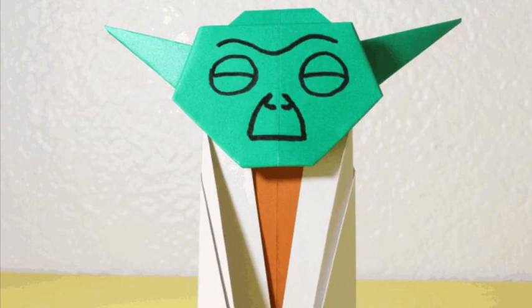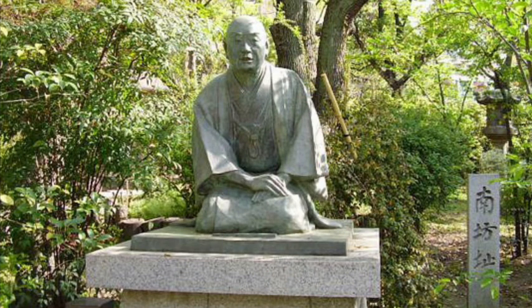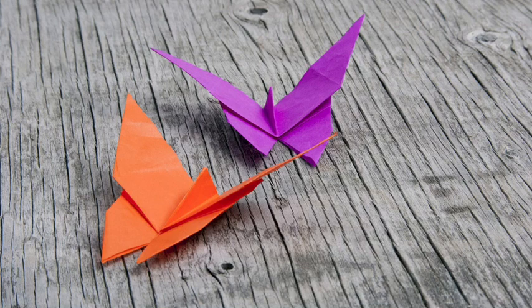In Japan, the earliest reference to a paper model or origami is in a short poem by Ihara Saikaku in 1680, which mentions a traditional butterfly design used during Shinto weddings.